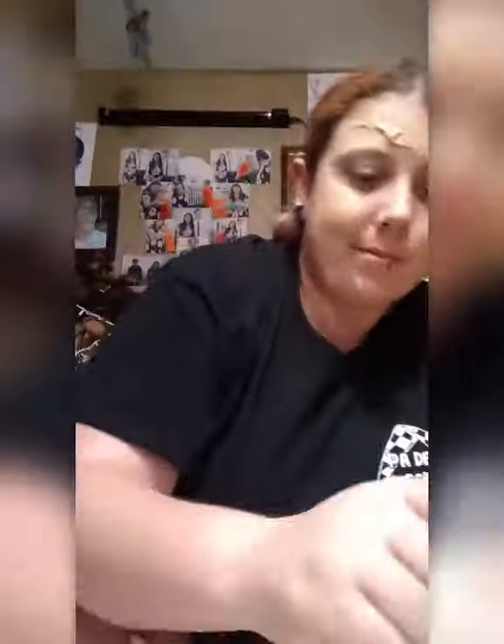Now it's translucent powder time. I have a fluffy brush — it'll go faster. You won't really see this much of the skin after I do all the bruising and the blood and all that fun stuff, you know?